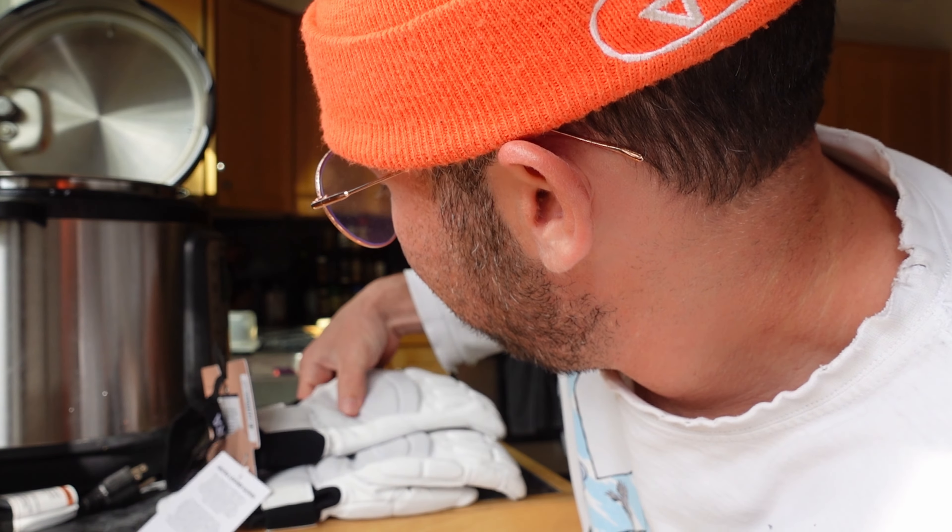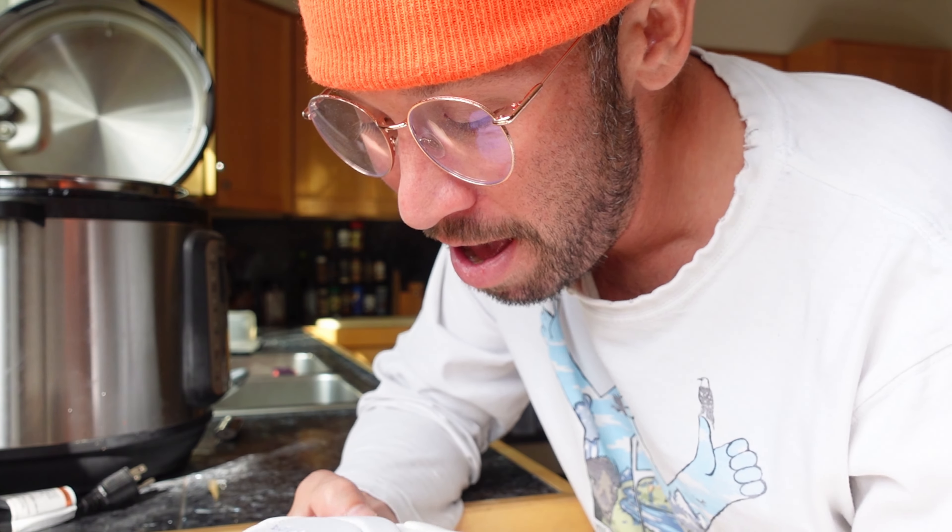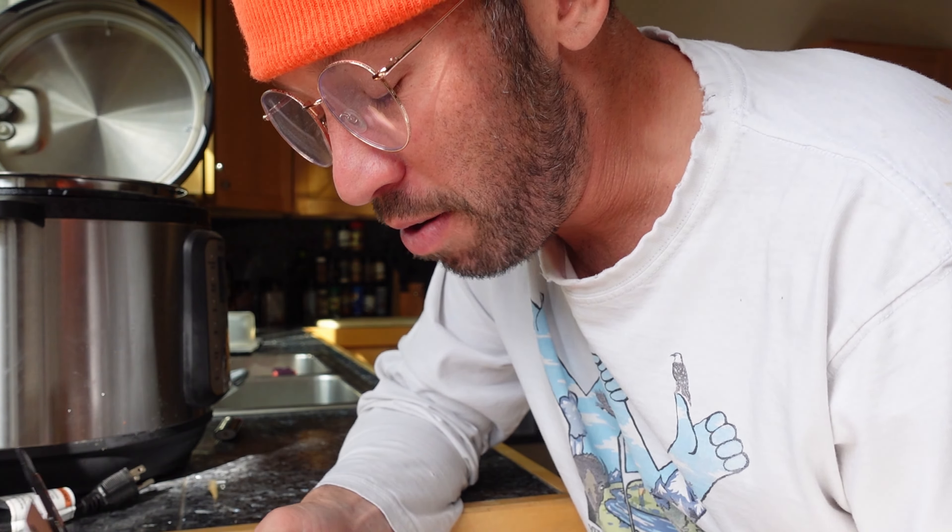Hey guys, it's Ricky. I'm back. I just got some of these gloves in the mail. It was about that time to replace them. I usually take really good care of my gloves, but since I got some new ones, I figured I would show you guys how to apply your Nickwax and make sure that they last a long time.